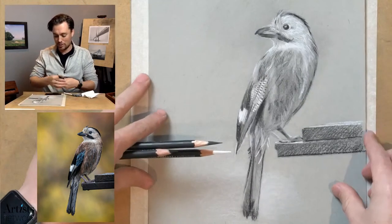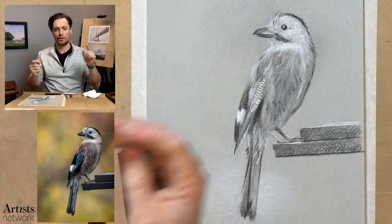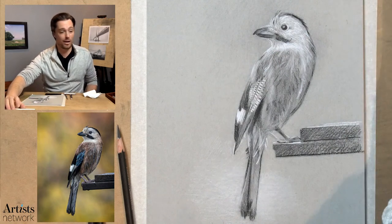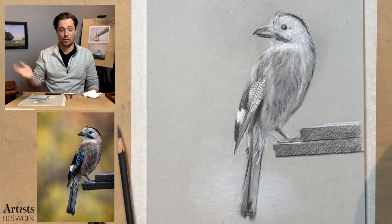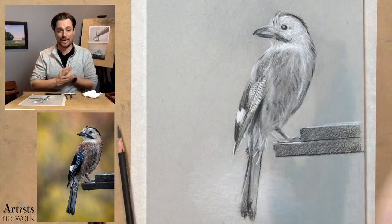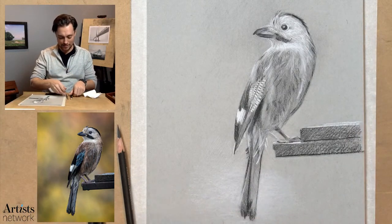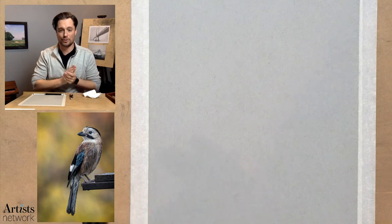Getting back to the reference photo and the preparatory drawing I had completed — if you want to follow along, you can find the reference image in the description below. There's a link. You can print it up if you'd like. I also love to see your drawings, so when you're done, share them with us at artistnetwork.com. There's a link in the description to the specific show page. If you have any questions, comments, or observations, I love to hear them. That's what Drawing Together is all about — it's about sharing ideas. We are all friends here. I hope everybody is drawing along.